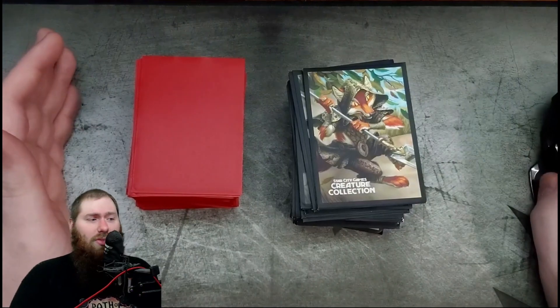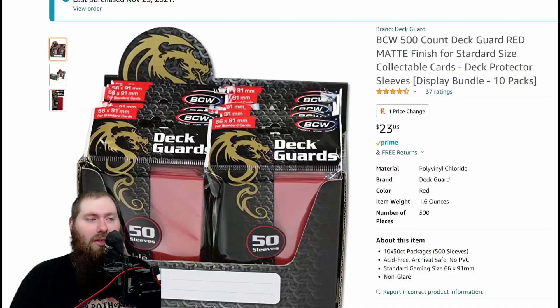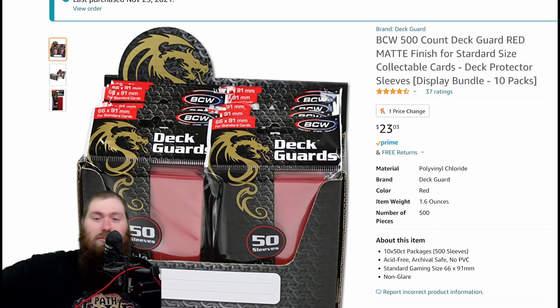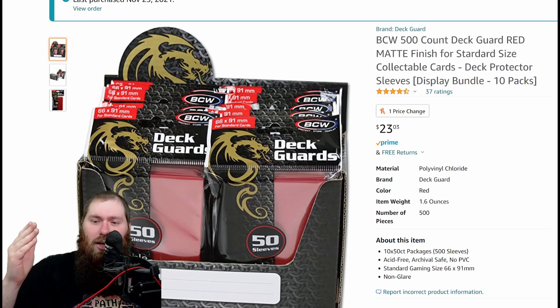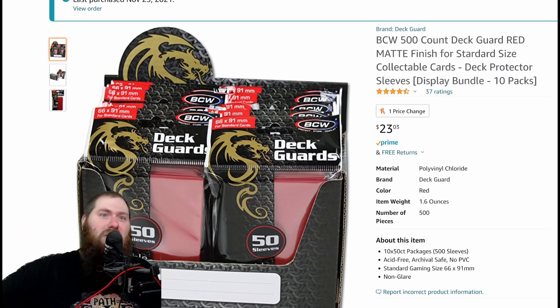We'll start off with what they cost. $23 for a pack of 500 — divide that by five, it's about $4.60 to get a hundred sleeves. You might be able to buy them cheaper; I bought these on November 23rd last year. At the moment that's what they're going for: $23 for a pack of 500, which means about $4.60 per hundred.